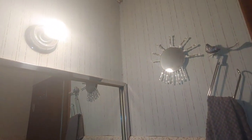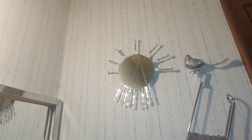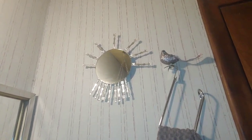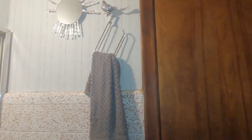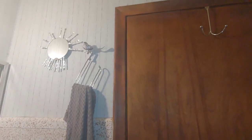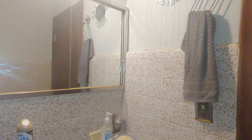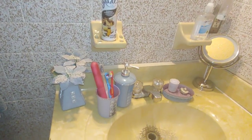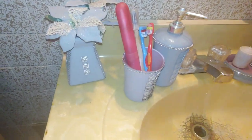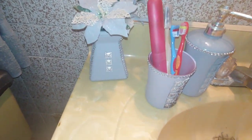Over here I just have a little mirror I made. Again, my birdie. Everything up here I made myself, as well as dismantled and painted the flowers.